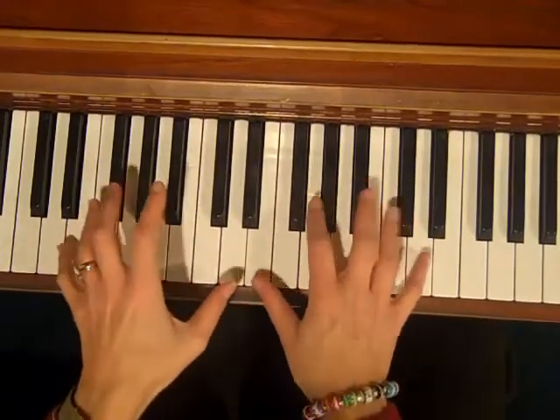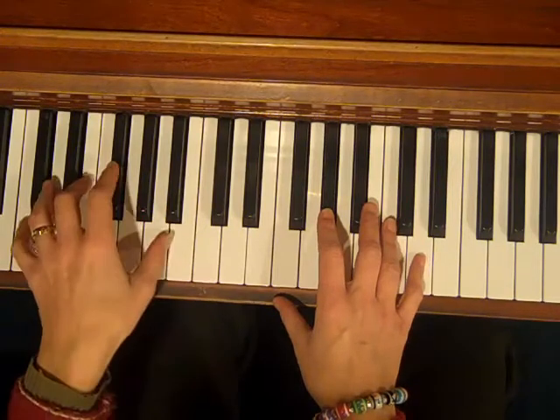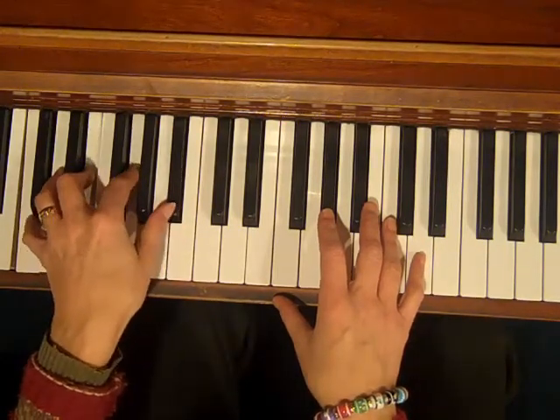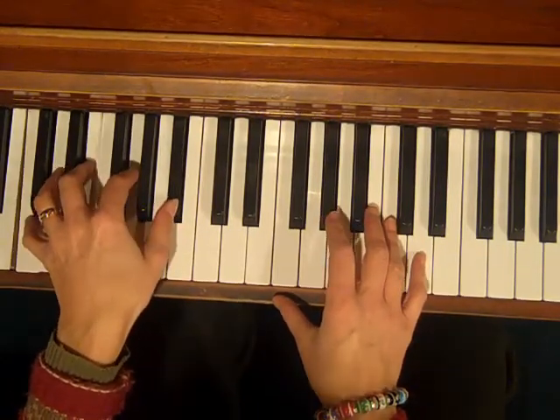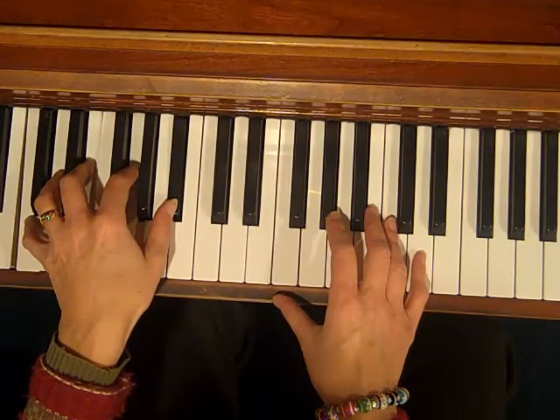When you play the blues and jazz, you never want to play a straight triad. For instance, if you had a C7 — C, E, G, Bb — you would never want to play it like that. It's kind of boring. For the most part, you want to stay away from that.